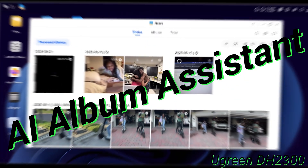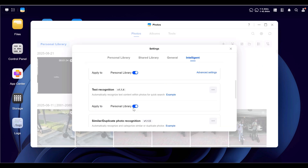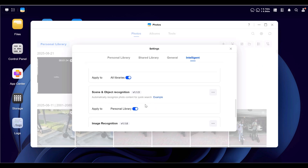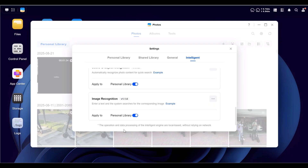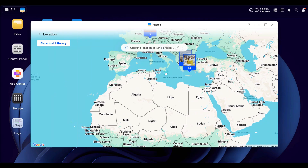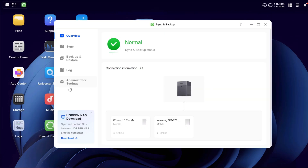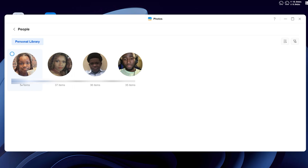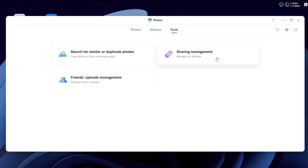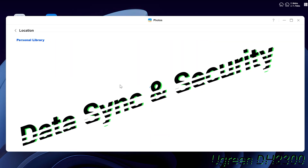Another standout feature is the AI album assistant. Ugreen added an AI photo assistant that automatically detects faces, locations, events, and even pets, then organizes them into albums. You can browse by person, event, or location, and even find duplicates and keep the best shot. It really helps you get everything organized and remove what you don't need.